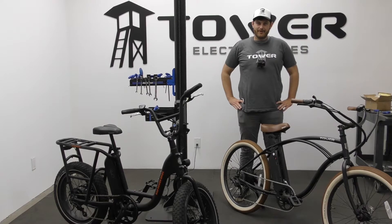Hey everybody, this is Andrew here with Tower, and I'm here to talk to you about the difference between hydraulic and mechanical brakes on your e-bike.